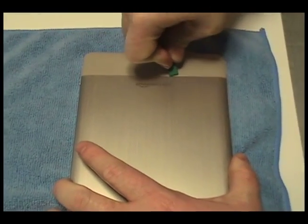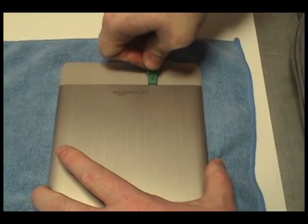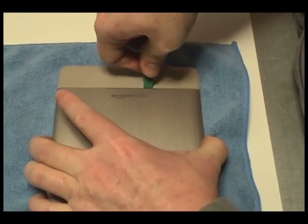Carefully pry off the upper gray portion of the Kindle using the shim tool provided in your kit from NewPower99.com.